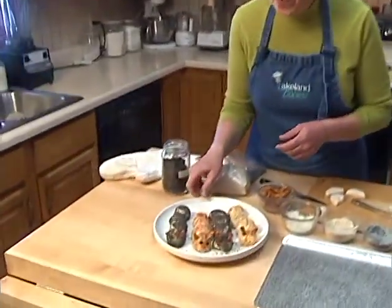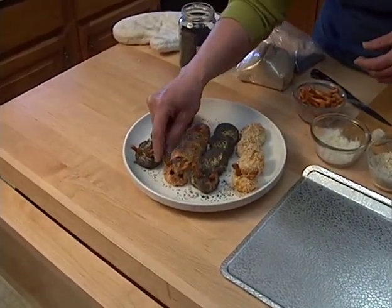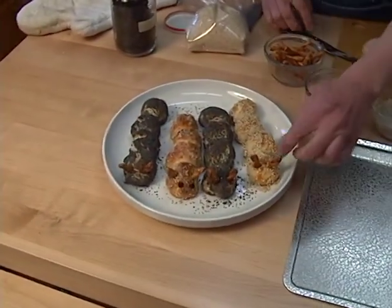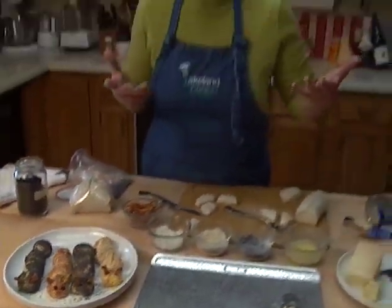Pop them into the oven at about 450 degrees for eight to ten minutes, just like the directions on the package say. When they come out of the oven, you have cute little caterpillars. All I've done is taken some pretzels and pushed them in for antennas. I used some dried currants for eyes, and it's a little easier if you make a small slit with a knife before you push the pretzels in. And there you have your little springtime caterpillars to have with dinner.